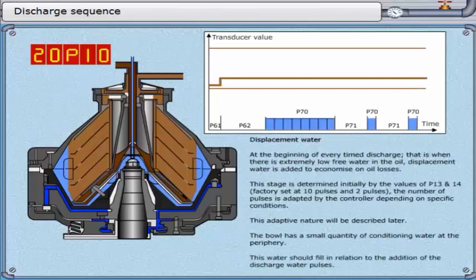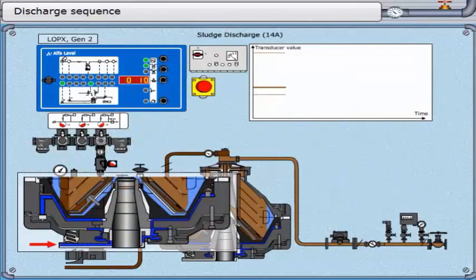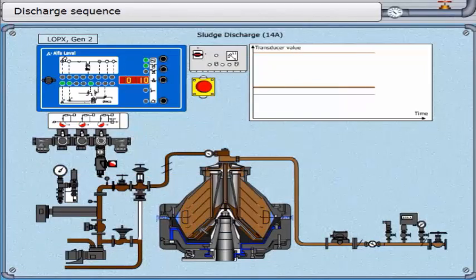This water should fill in relation to the addition of the discharge water pulses. There are two conditions for the initiation of a discharge: the trigger point is reached due to water reaching the disk stack — just the same as with the fuel oil ALCAP system — or the pre-determined quantity of displacement water has been added after the series of water pulses and pauses. The controller waits after adding some displacement water to see if this is enough to make the water reach the disk stack. This timer runs for 3.0 seconds.